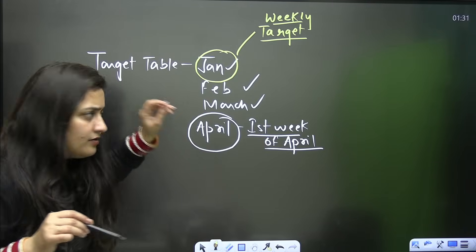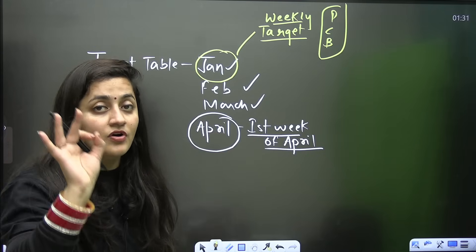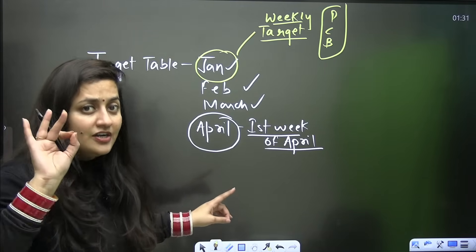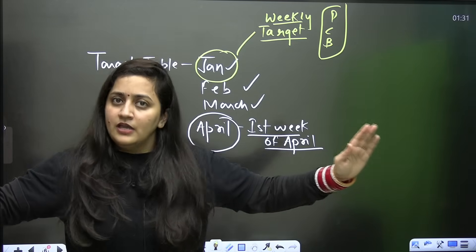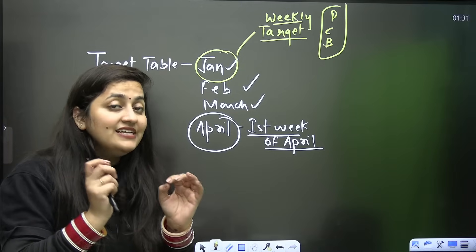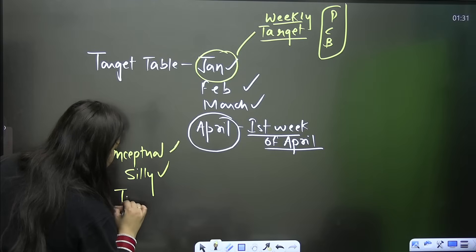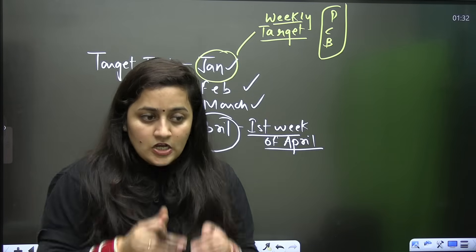You should have a proper target table every week for physics, chemistry, and biology. Do not leave your strong subject — your strong subject is your strength. Please maintain it right up to the NEET examination. Do not change your strategy again and again, do not listen to friends or family. If you are continuously getting low marks in mock tests, analyze your mock test — identify whether it is a conceptual mistake, a silly mistake, or a time management problem.